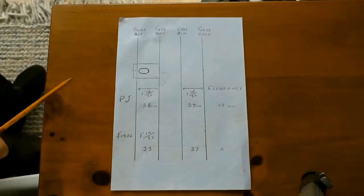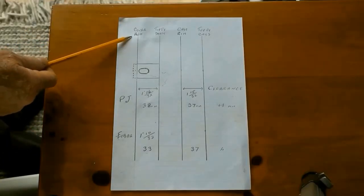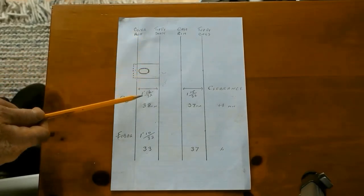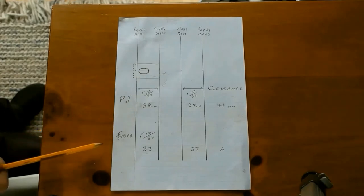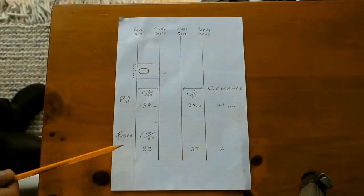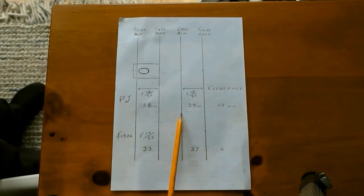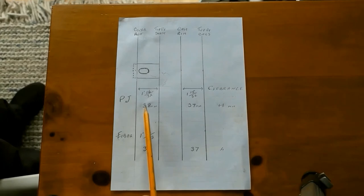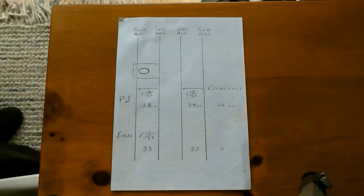I've lifted some dimensions. Rim of the case cover to the top of the shaft: PJ 38mm, A-bar 33mm. The rim of the chain case to the top of the cogs below the clutch: PJ 37mm, A-bar 37mm. Clearance from PJ to the cogs is plus one, and A-bar is minus four — no clearance on PJ.